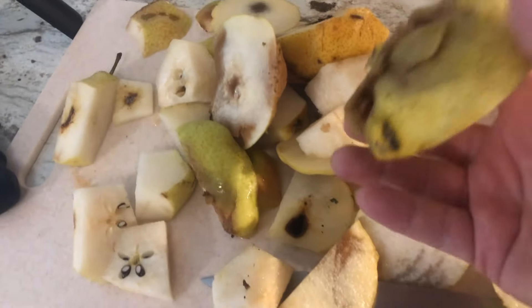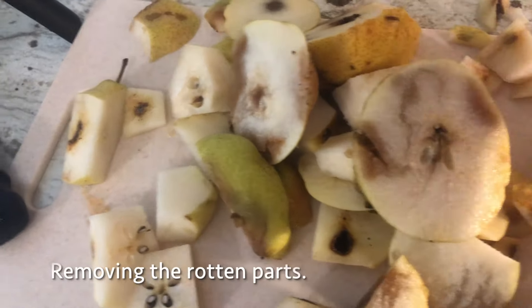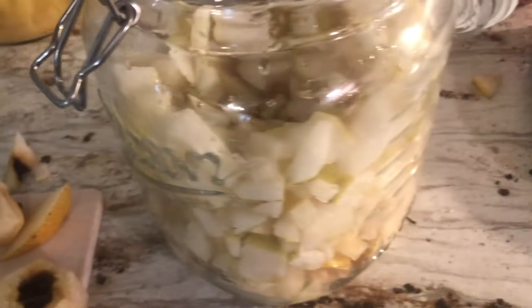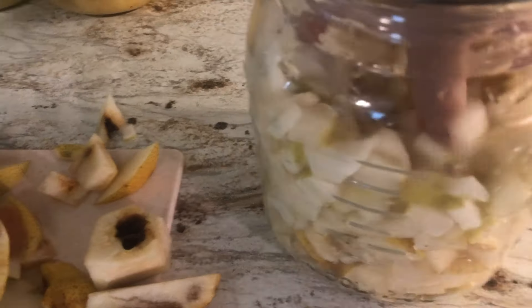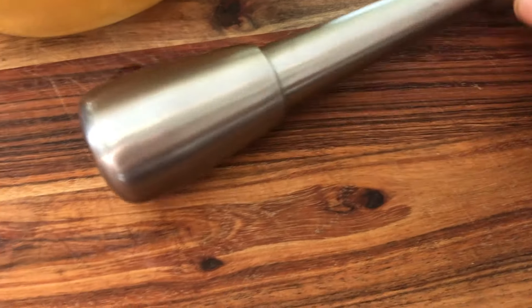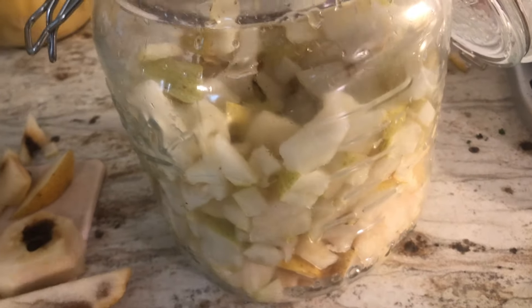Here's what I have left after cutting. If you wanted to be really picky you could take some of these pieces out. I've got plenty of pears so wasting a little isn't a big deal. I'm going to take my stainless steel tapping tool and just macerate these so I get a lot more liquid.